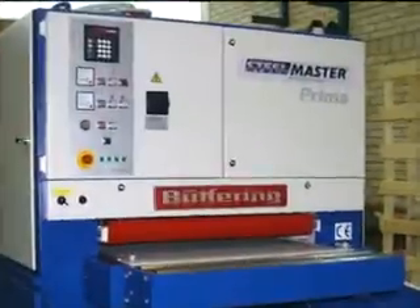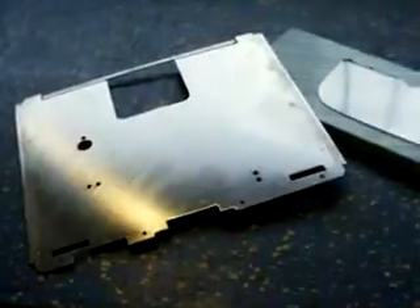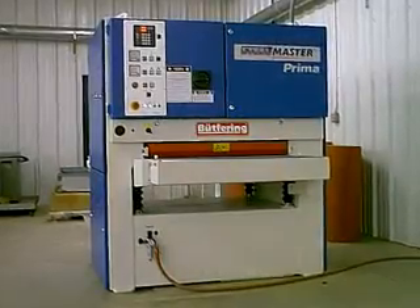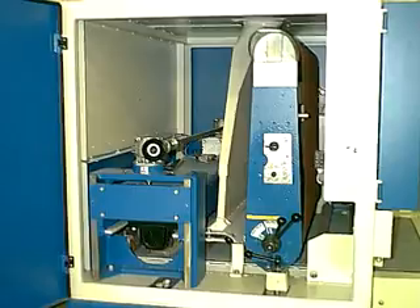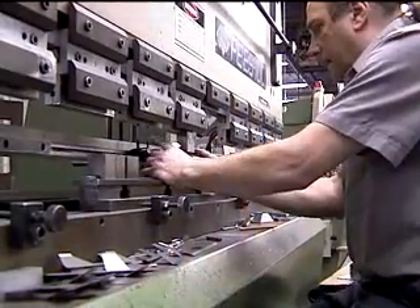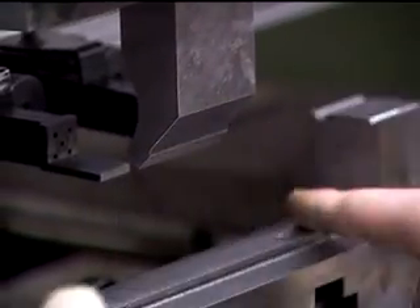Your particular application would determine which machine best suits your needs. Part samples that have been processed with the appropriate configuration should be the final judge. Finally, you need to determine whether a wet or dry machine would best suit your needs. For years, dry machines have been the status quo. They typically require less maintenance than wet machines, but have their own sets of problems. Reduced belt life and dusty parts that reduce tool life elsewhere in the shop are hidden costs that can't be ignored.